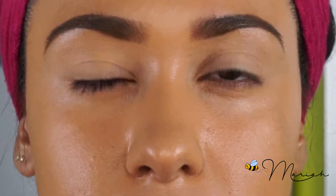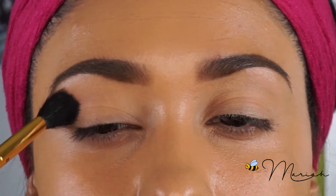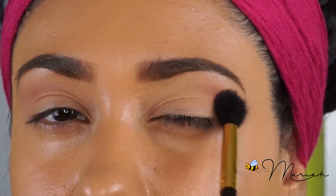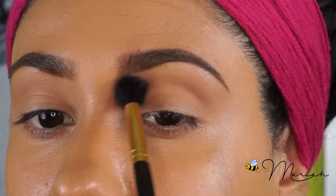To begin the cut crease, I'm going to use this soft brown color from MAC — it is a very neutral shade. You want to start by using a neutral shade closest to your skin and a big fluffy blending brush. Now that I have that first shade underneath my eyebrow right here, I'm going to use this right above my crease.